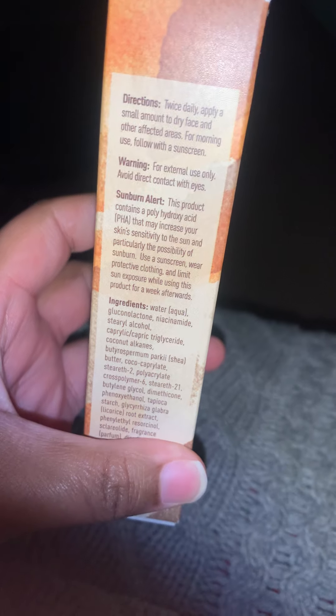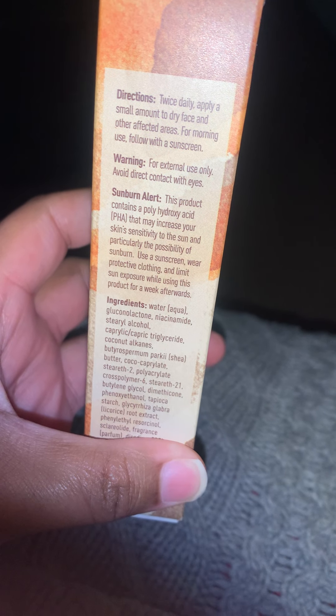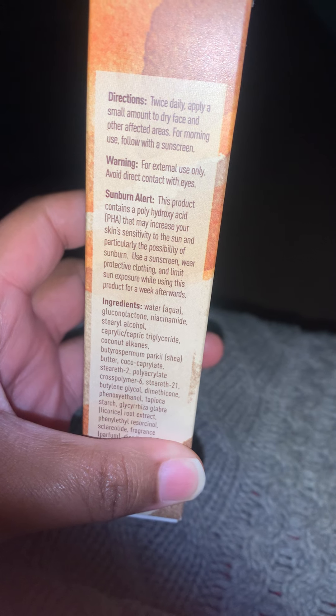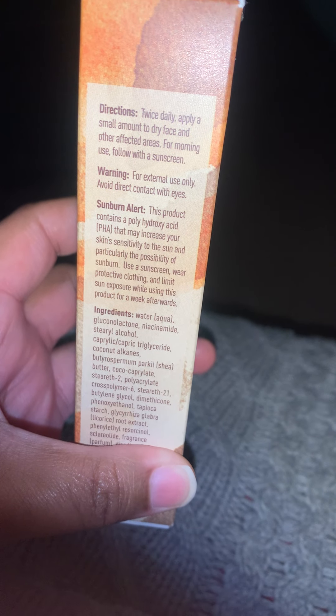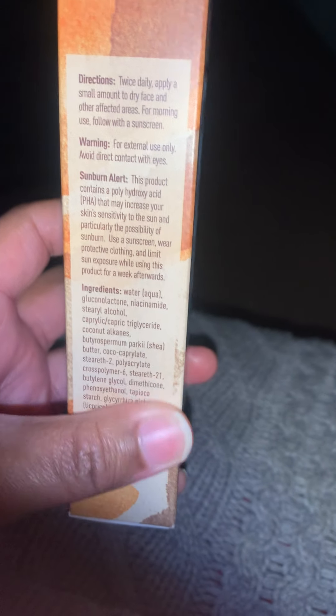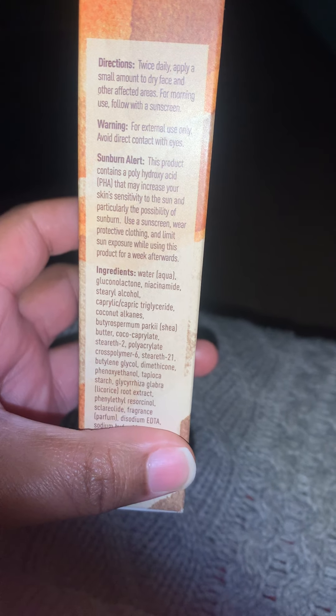The directions here: use it twice a day, apply a small amount to dry face or other affected areas. For morning use, follow with sunscreen.